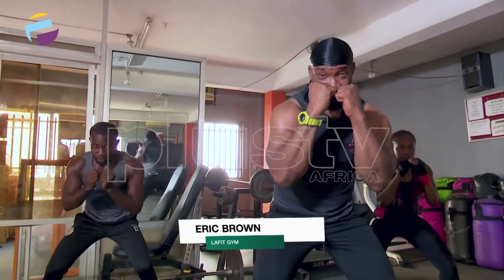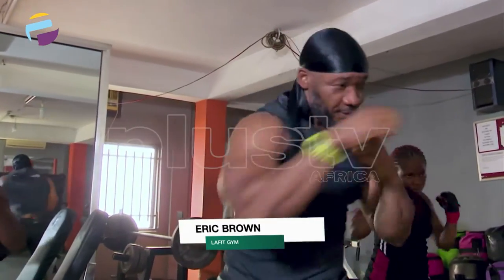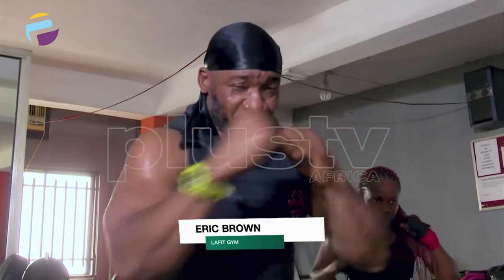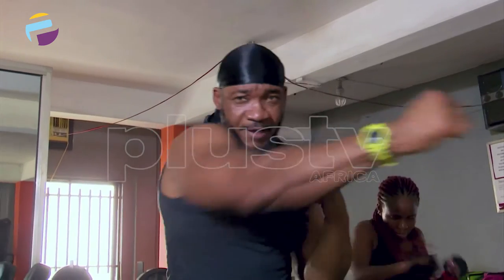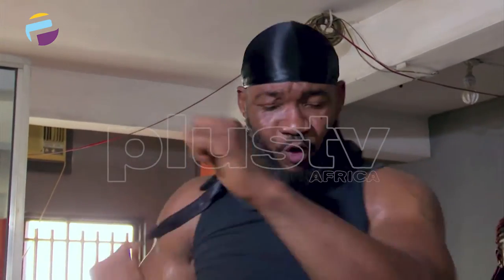Bring the hands up again. Let's go: one, two, three, four, five, six, seven, eight, nine, ten more. Ten punches to go — come on. That's eight, seven, six, five, four, three, two, and one.